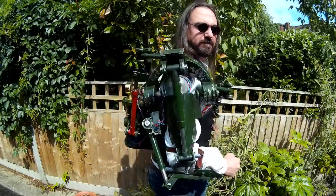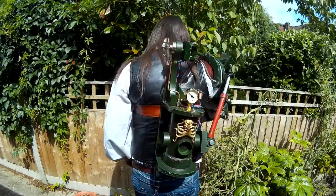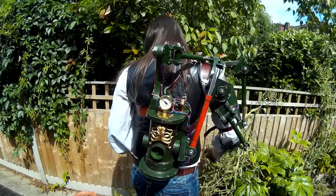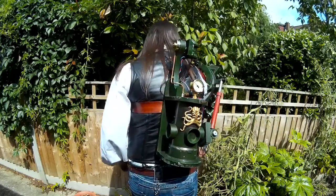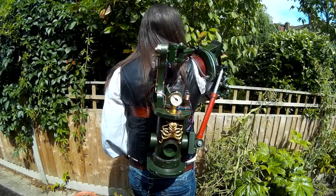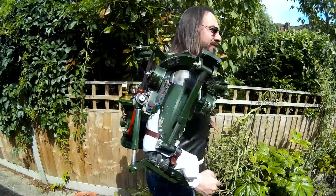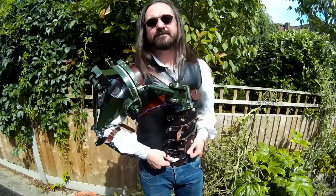I'm off to the Asylum in a few weeks, which is the UK's largest steampunk festival, so I'm looking forward to showing this off and seeing what everybody else has come up with. Hopefully it will withstand the entire weekend — there have been a few bits broken here and there but they're easily fixable, and I'm going to be taking some spares with me just in case.